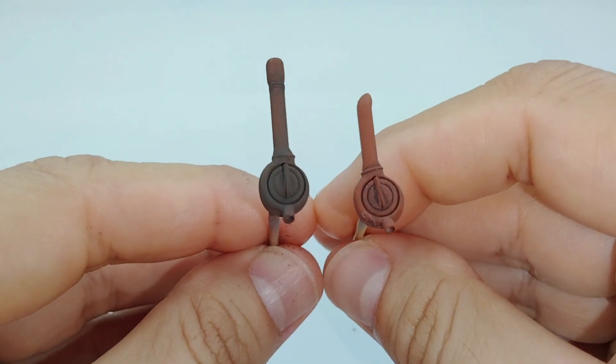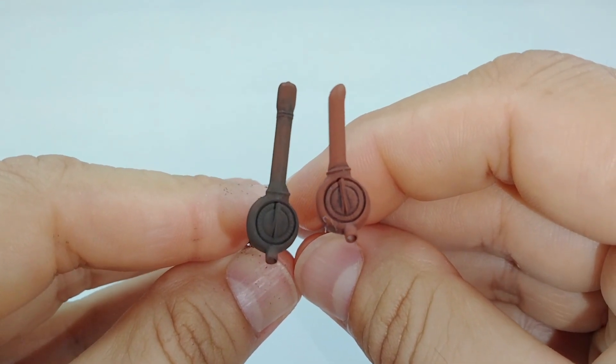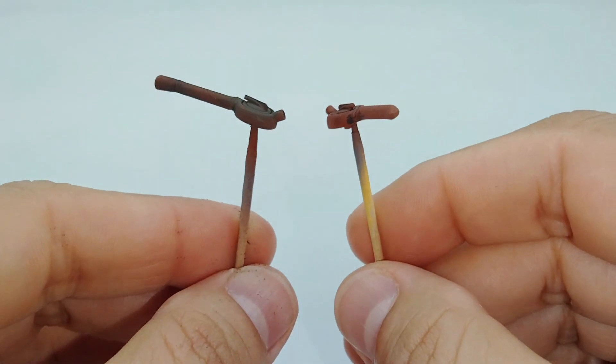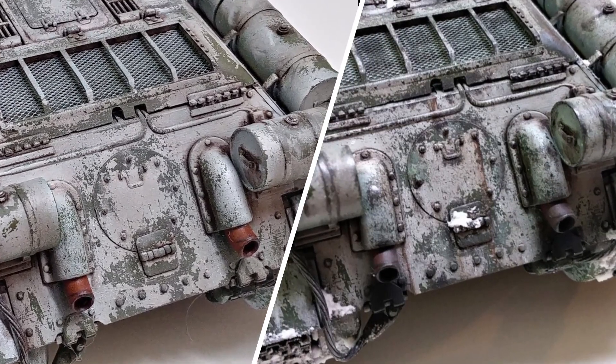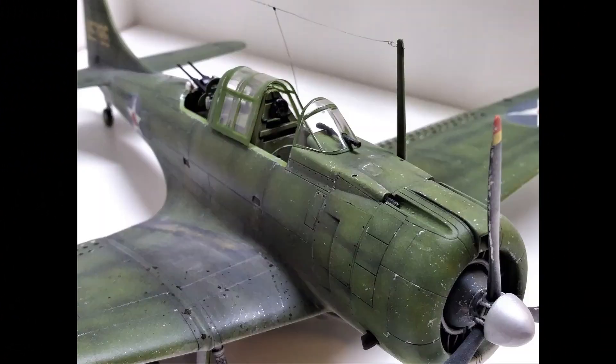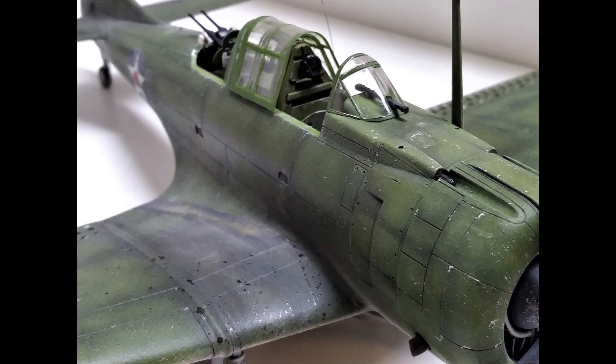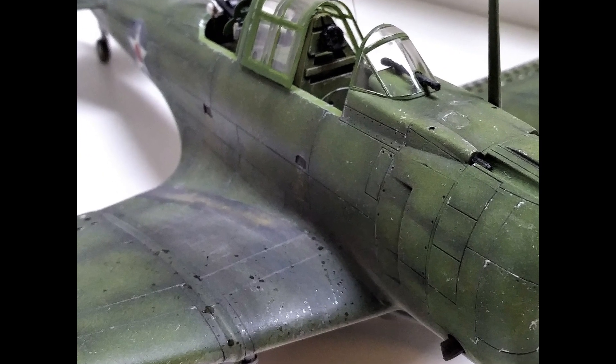Weathering with powders can give your model a layer of realism that can't be achieved with dry brushing or paint techniques. Even something as simple as exhaust stains, like the before and after on this T-34 tank I did. On this Dornier, I used weathering powders to give the exhaust stains a really chalky look on the wings.